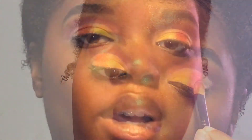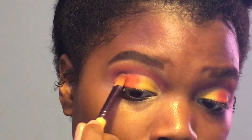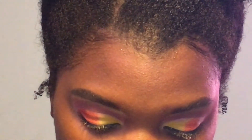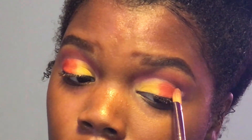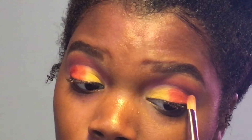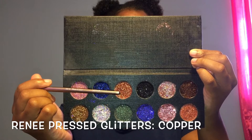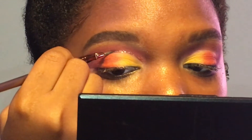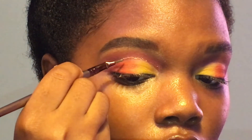For the outer half of the eye, I'm going to be using my transition color. Now I'll be using this copper glitter and I'll be putting this above the crease. For this part I used a mixing medium — this just helps the glitter have something to stick to.